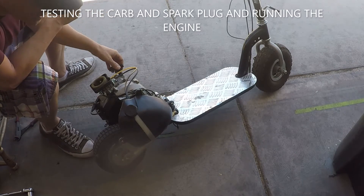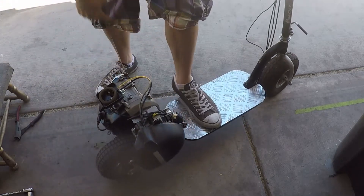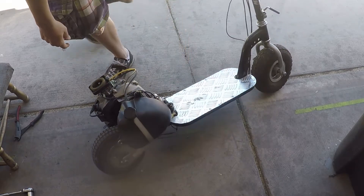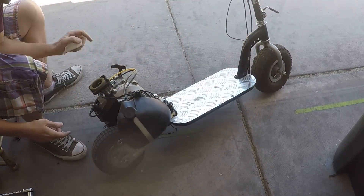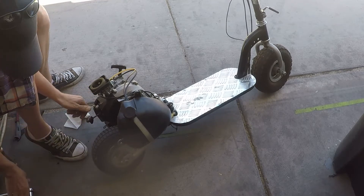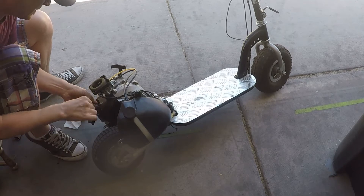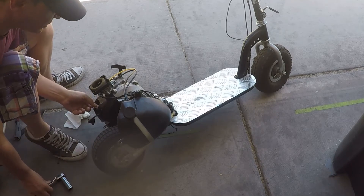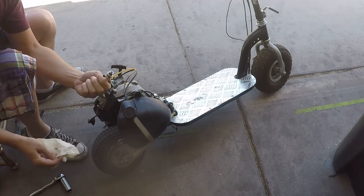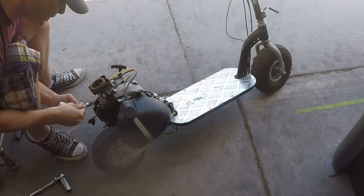We got the new carburetor on and now it's starting — that's because the old carburetor was flooding this engine and it ruined this spark plug. If your engine gets flooded a lot, the spark plug will get fouled. So I'm going to put the new spark plug in.